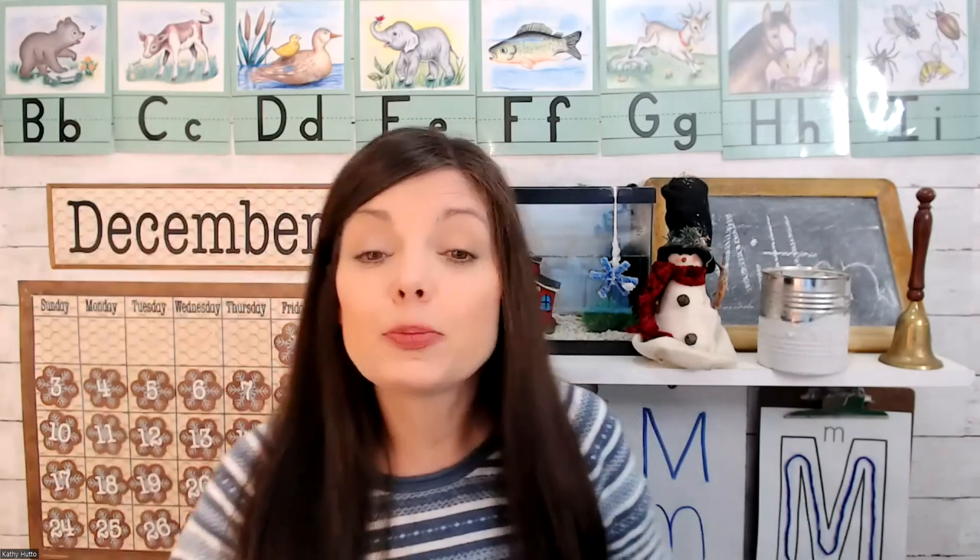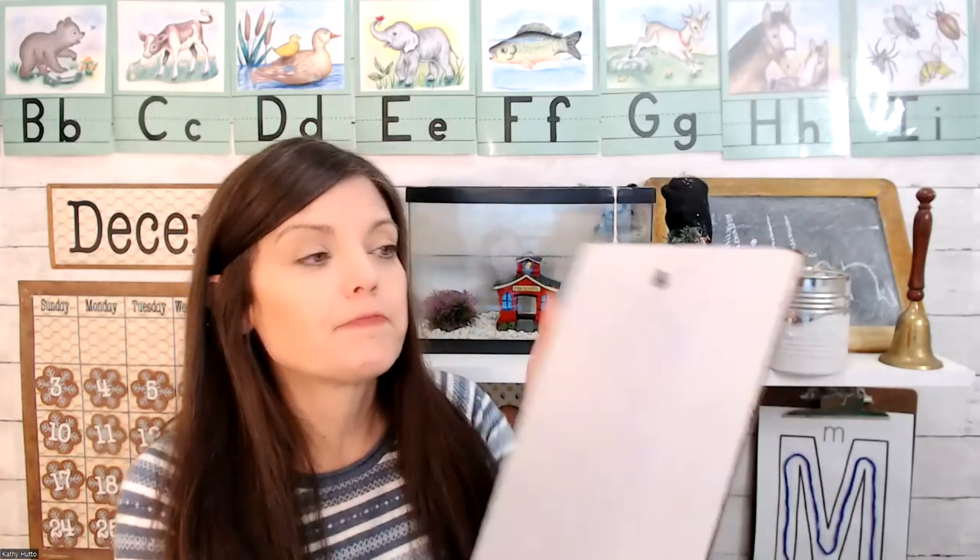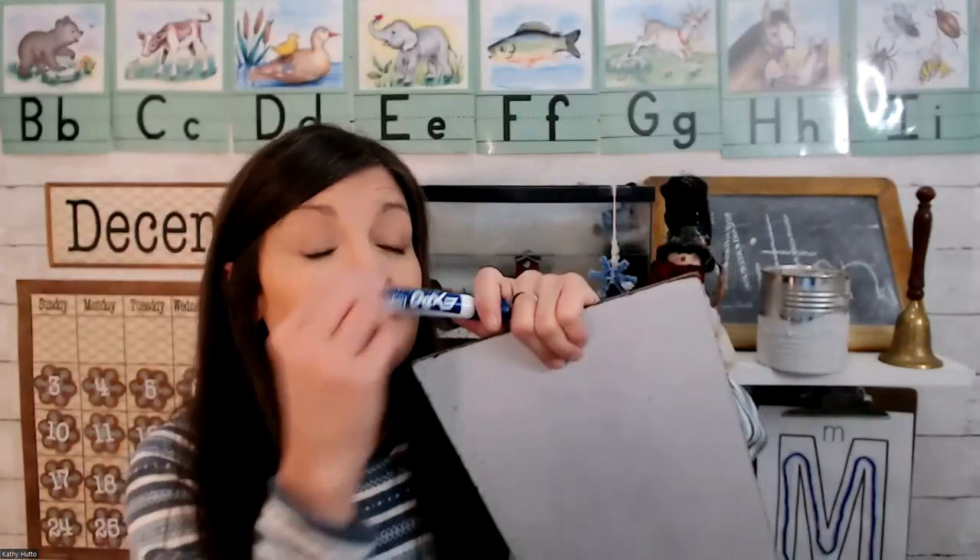Letter M says mmm. Let's put that sound along with the vowels and do some blending and maybe even some reading. Can you help me sing the vowel song?